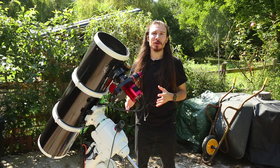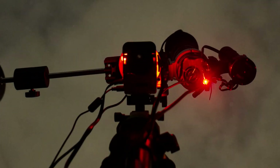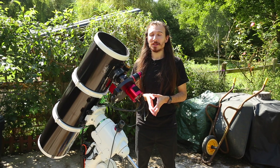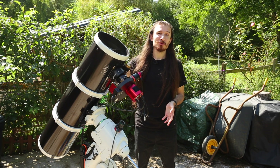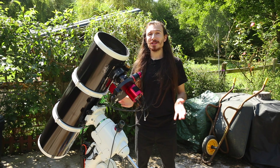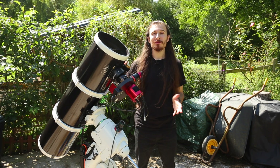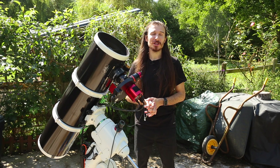Over the years my setup has changed quite a bit. I started on the humble beginnings with a star adventurer and my Canon camera setup, which really got me excited about deep sky imaging. I've progressed to this telescope you can see here on an equatorial mount, but as always it's not what you use, it's how you use it. This setup does me really well and I'm honestly proud of the images I've been able to achieve over the years.